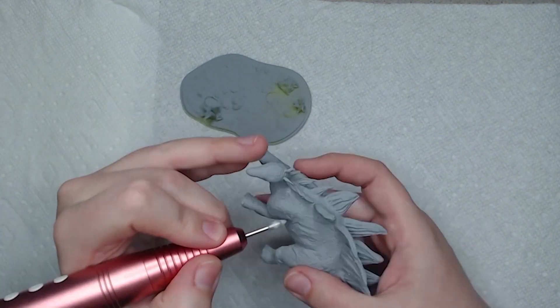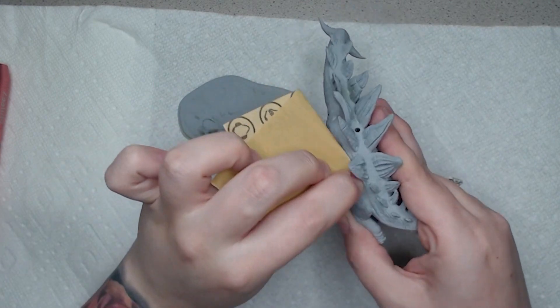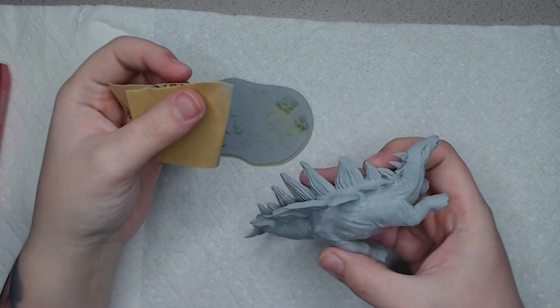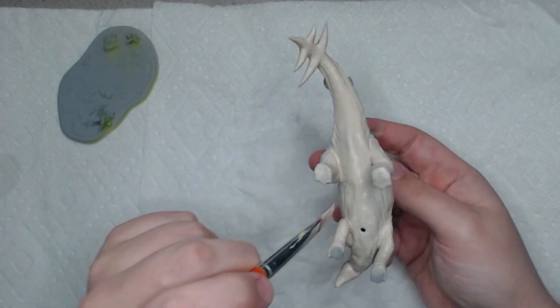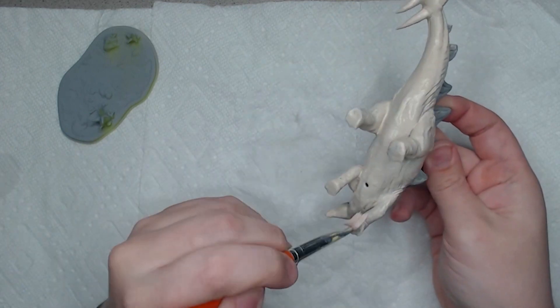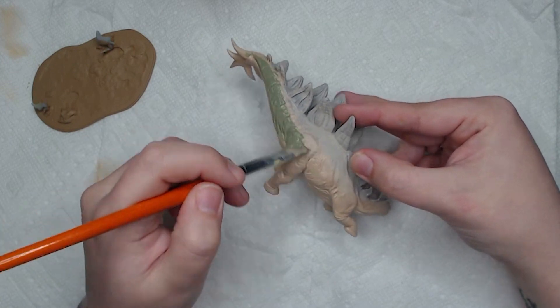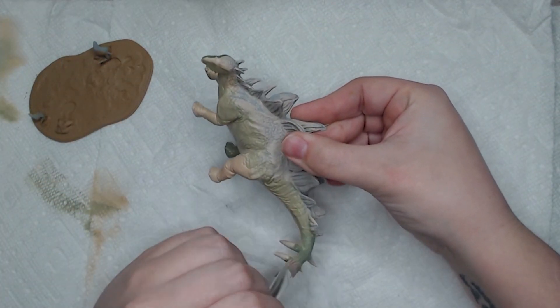Then we chose one of the other poses and printed it out on the Elegoo Saturn, because we wanted to print resin so we could see all that juicy detail in there. We used Soraya Tech resin — that's pretty much all we use with all of our Elegoo machines — and it just works so good, it's not even funny. Then Chelsea got to work painting the one we printed on the Elegoo Saturn. She just wanted to throw a really quick paint job on there to have some nice pictures to show you guys.